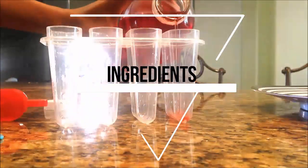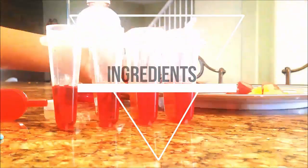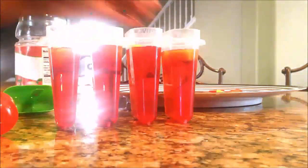So for this recipe, you will need cranberry juice, mangoes, and strawberries. All I did was dice them up into little tiny pieces, place them into the popsicle mold, and then add my liquid, which is the cranberry juice, onto the fruits.